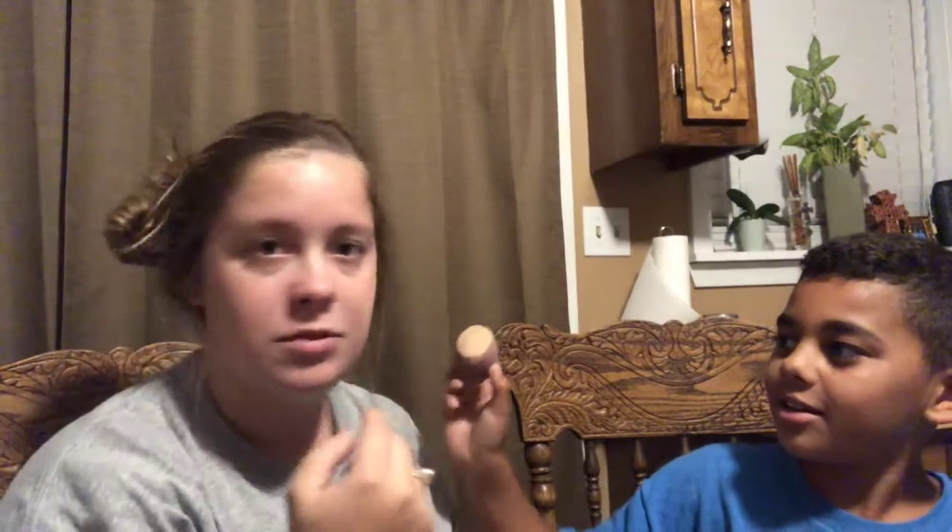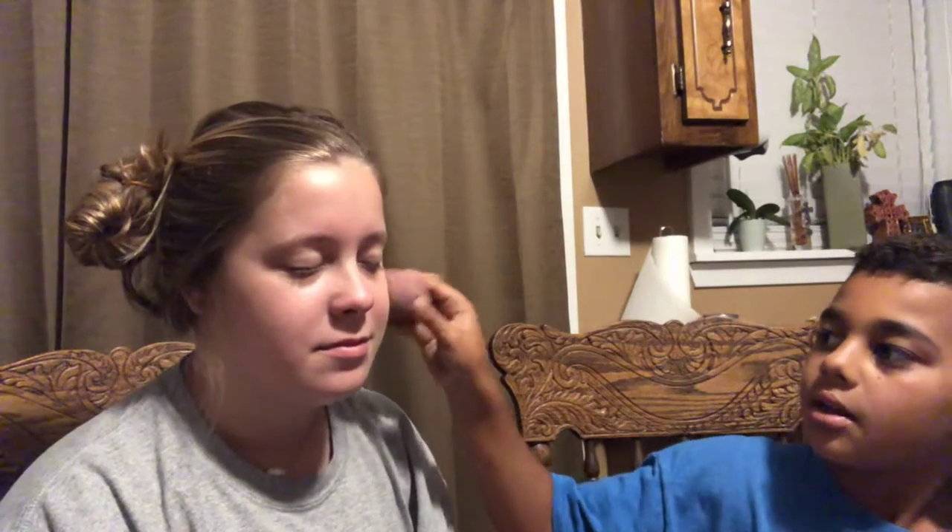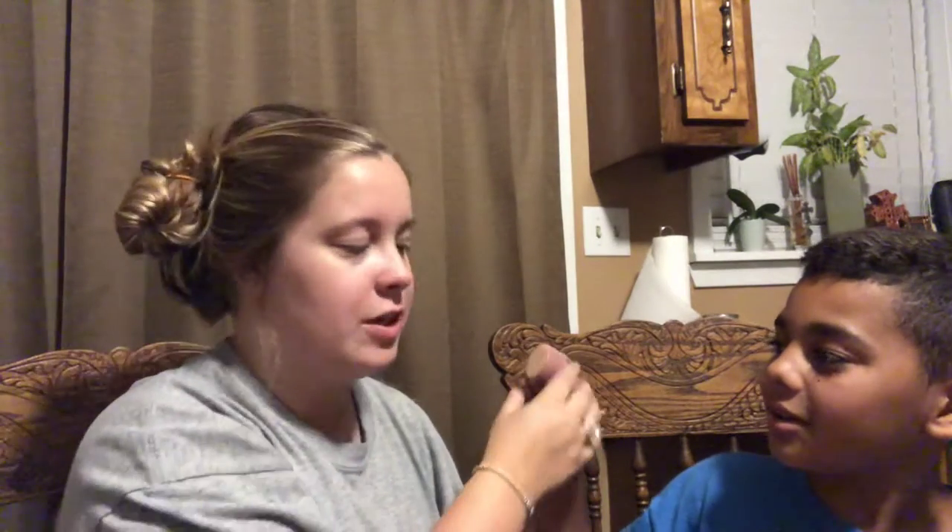Do I just dip it on one side? You got to go all over. See how that's a different color? You got to make all of it the same color. I need more. No you don't need more. Look, because you got to blend it.